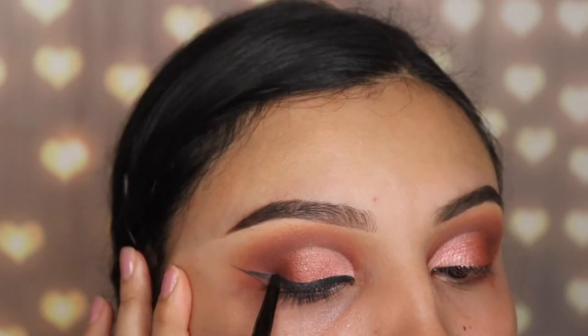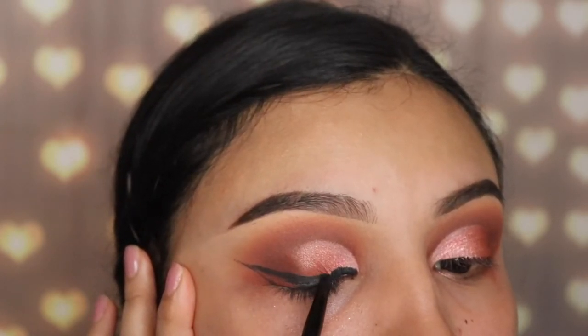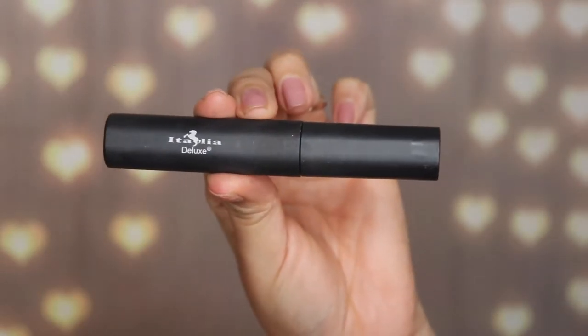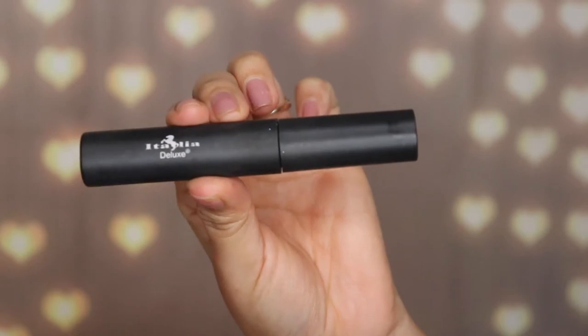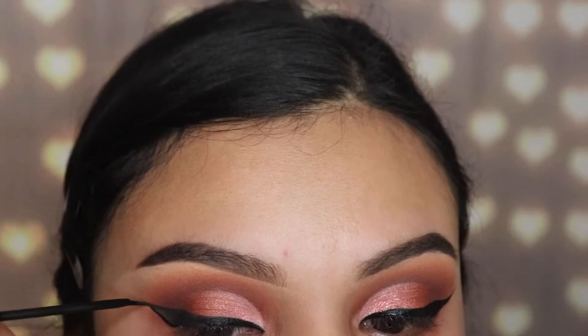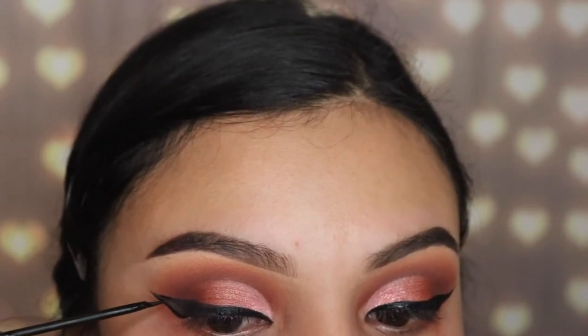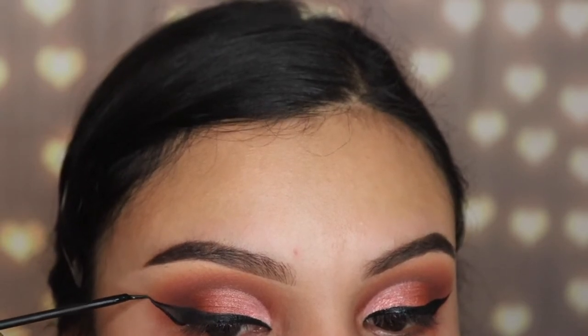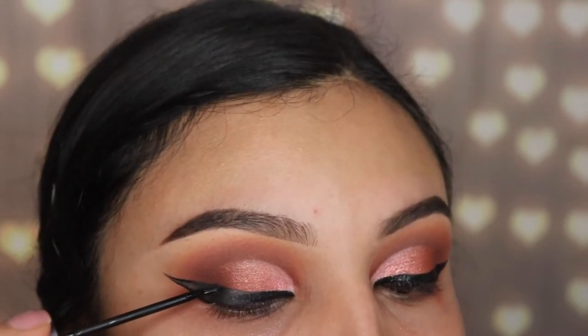After applying the gel liner, I'm going in with some liquid eyeliner from Italia Deluxe. I like to do this because I want it to look extra dark, and because the Italia Deluxe one tends to crack a little when I don't apply anything under it. So I'm using it on top of the Maybelline one so it's darker and doesn't crack like it normally does.